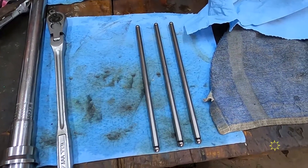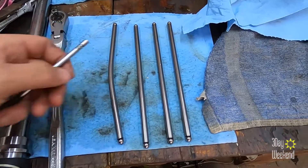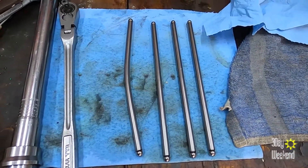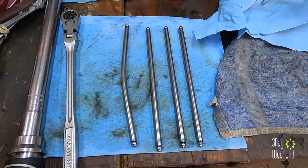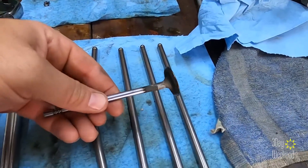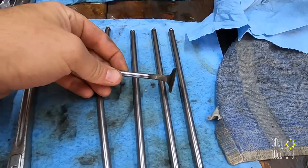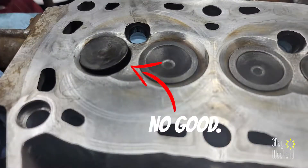There's three push rods, all nice, beautiful, perfectly straight. And then we've got that guy — that's not right. And then we've got our valves, three of them installed in there nice and neat. Where's number four? There it is. Oh, that is bent. Pretty bad. Let me show you a couple pictures.